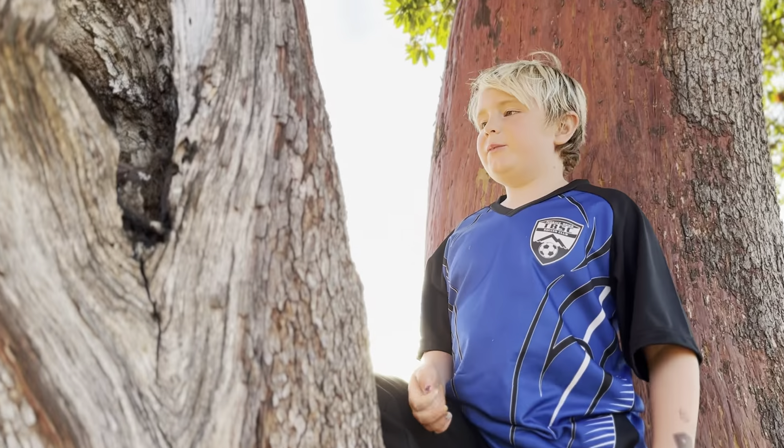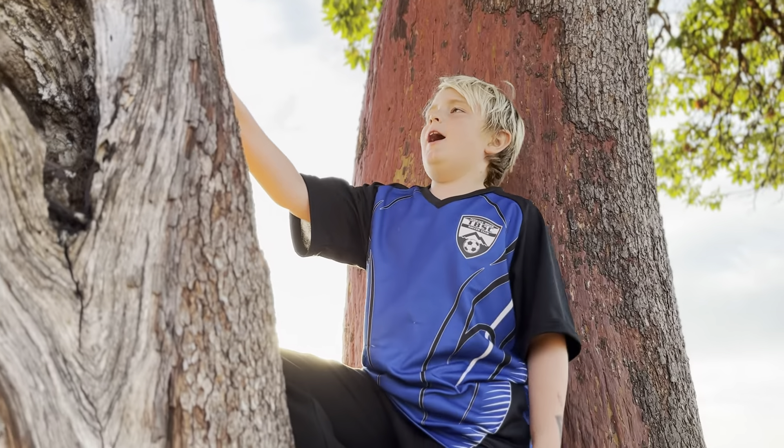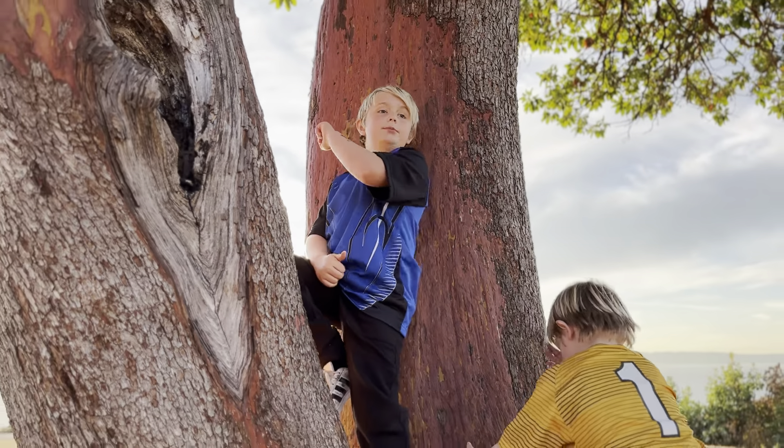What's up guys, today I'm at Richmond Beach again and I'm going to be showing you how to climb this big tree.